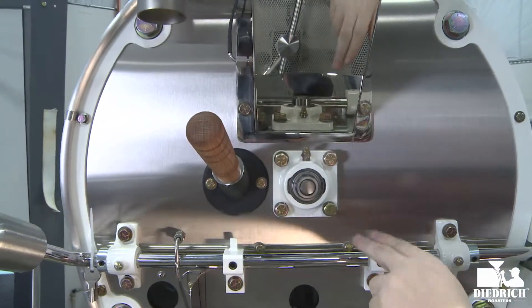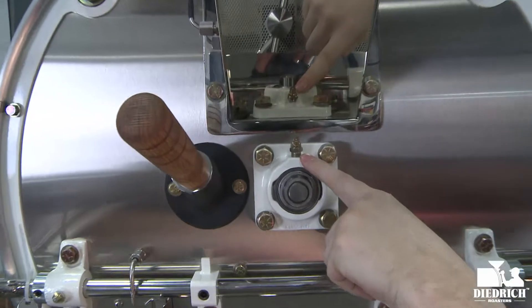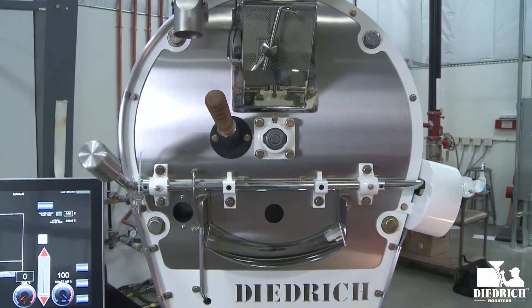Right next to it is our front bearing, and what's great about this is we have this little connection right up here — this is where you connect your grease gun so you can keep up on your maintenance on your roaster.